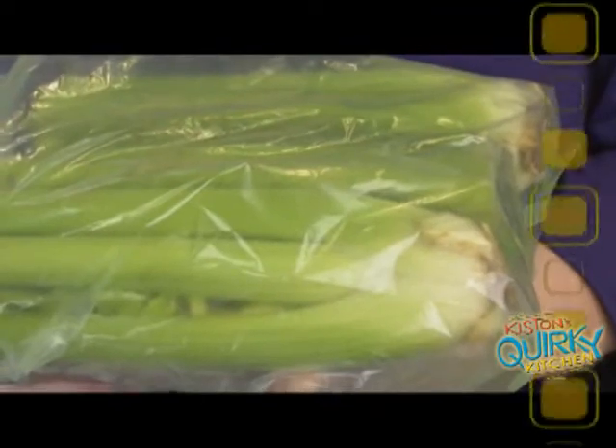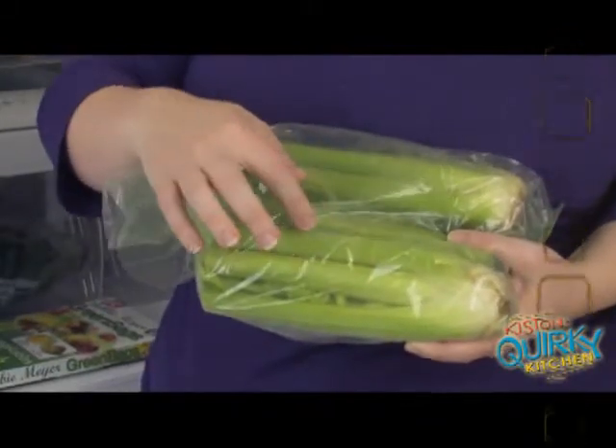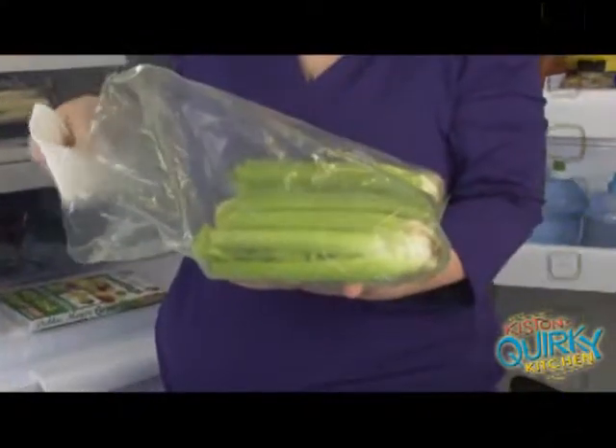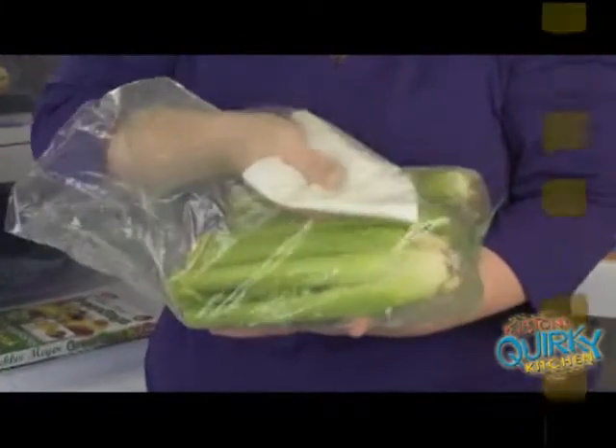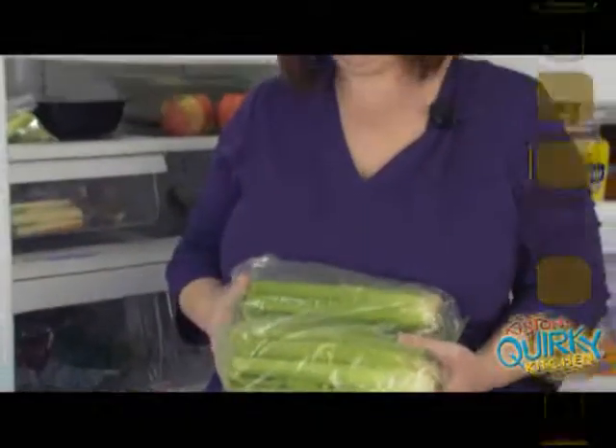The trick to using this bag is you need to put the vegetables or fruit in the bag unwashed — you want to keep the humidity out as much as possible. As you can see, there's a little bit of condensation building up in this bag, so occasionally you just take a paper towel and wipe the bag out.